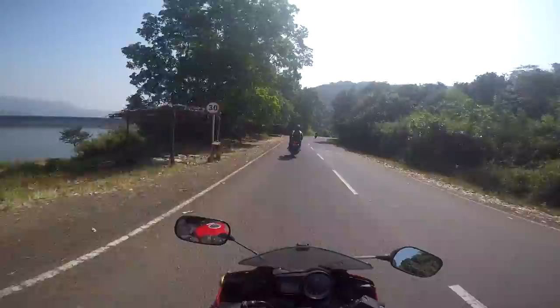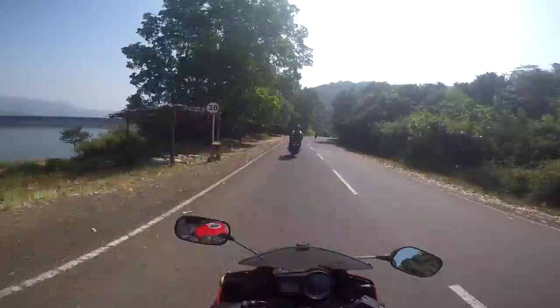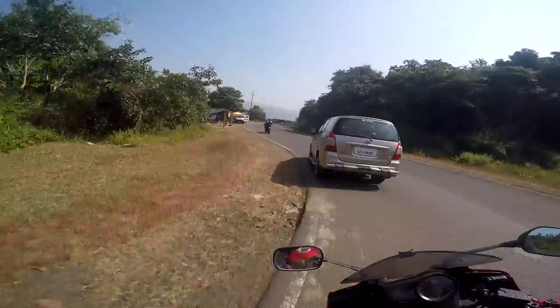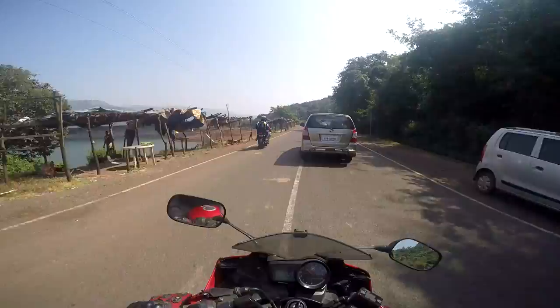Coming to the grip levels, the dry grip is fantastic on this. The wet grip is fantastic as well. So far I have not faced any traction issue on this bike with these tires.